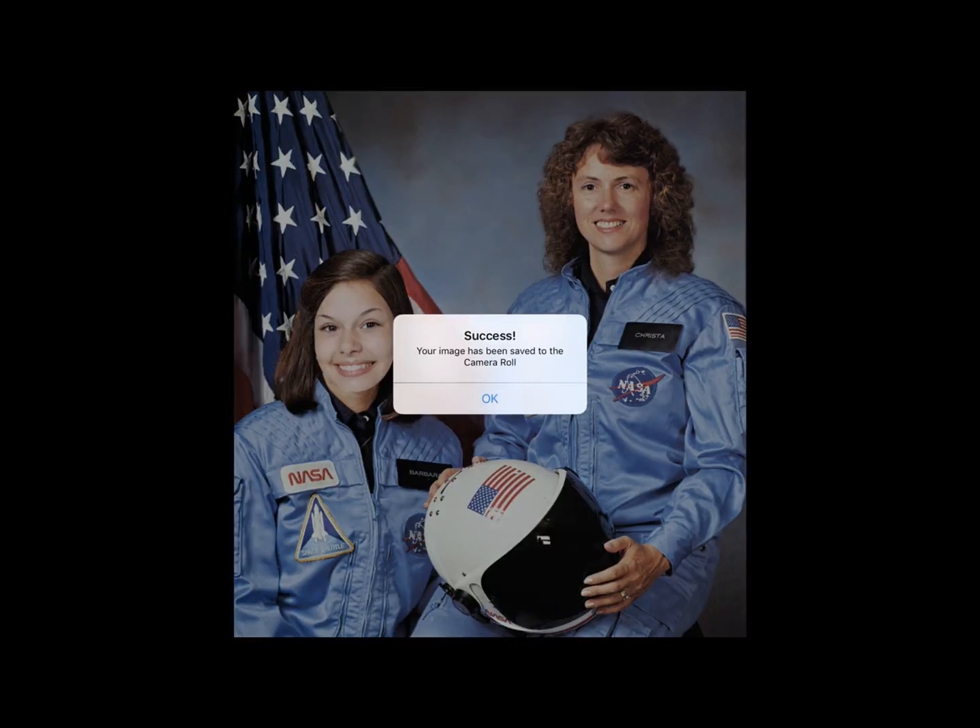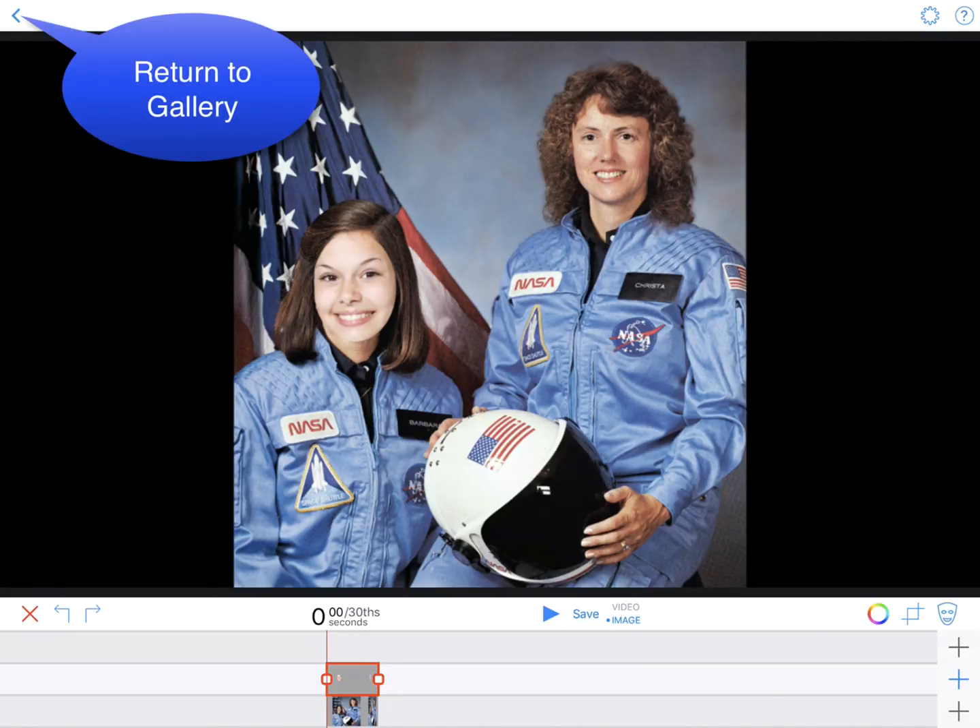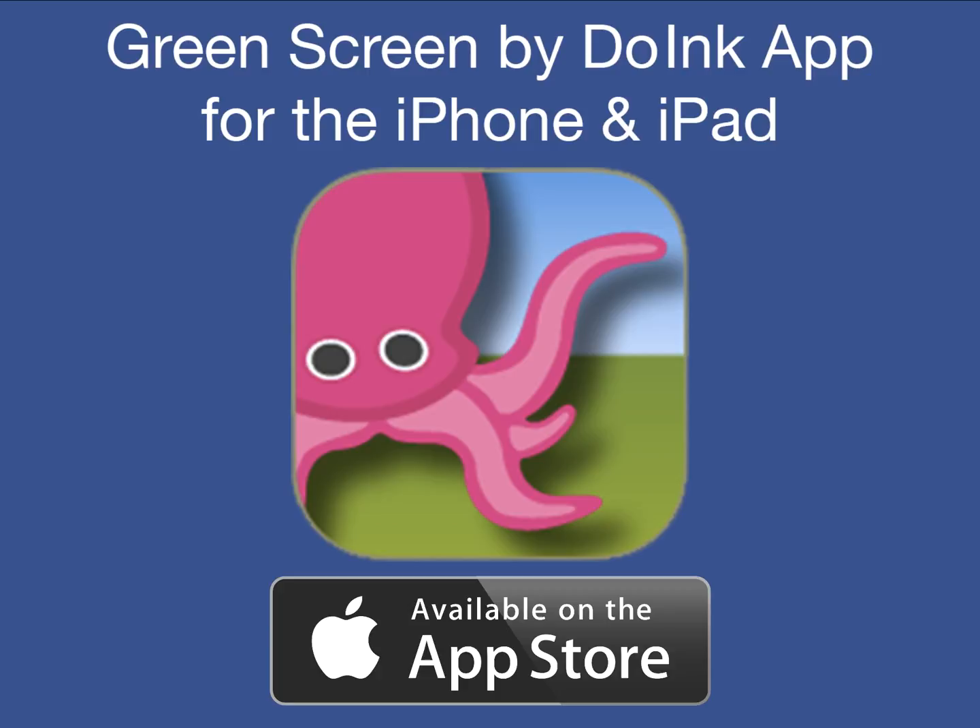A box will appear that reads, "Success! Your image has been saved to the camera roll." Tap OK, then tap Done. Then tap the arrow pointing left in the upper left toolbar to return to your gallery. How cool is that? Fast and easy with endless creative possibilities.